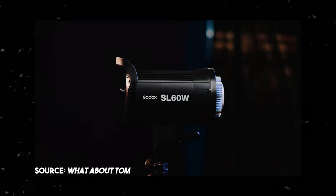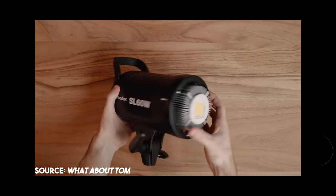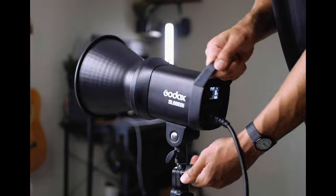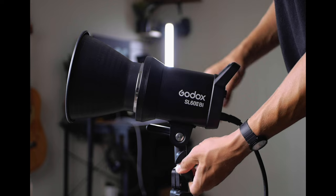The original SL60W was a pretty popular light back in the day because the really only other option was the 120D from Aperture, and if you couldn't afford that then the SL60W was a great alternative. But now that the Mark II version is out I'm really eager to see what this light has to offer.